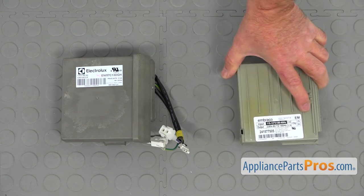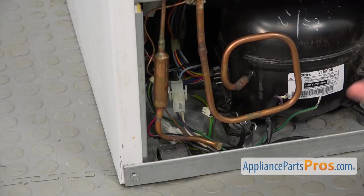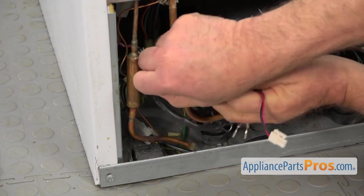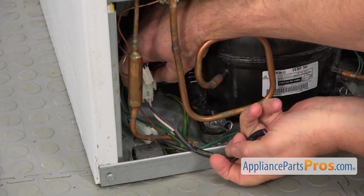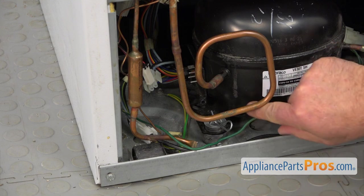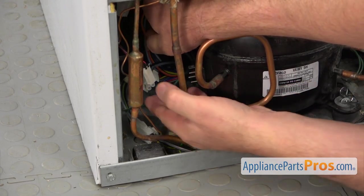This is the old compressor inverter control board next to the new one. If you don't have this part, you can get it from AppliancePartsPros.com. Now I'm going to disconnect a couple of plugs and take out the harness that we're not going to use — push the tabs on the side in and pull it apart. We're going to discard this green wire and put it out of the way.